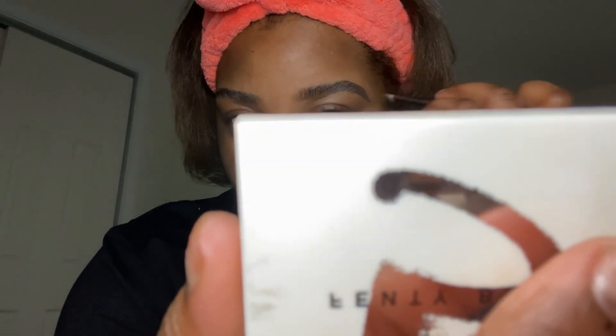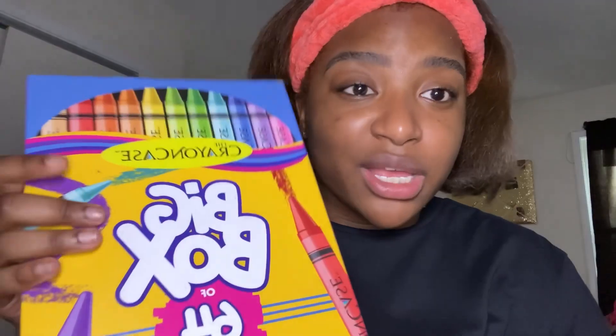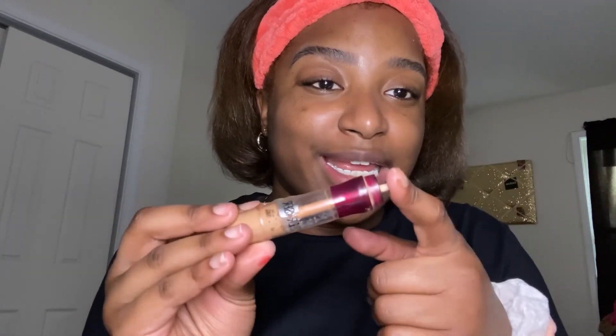I'm actually gonna use this because it's thicker and it will stay on. I have a big box of 64 eyeshadows and hopefully I can find a shade to match my hair, because I don't typically know what specific color it is. The words faded off of it, but y'all should know what it is if you're a makeup girly. I'm gonna use this cushion brush.